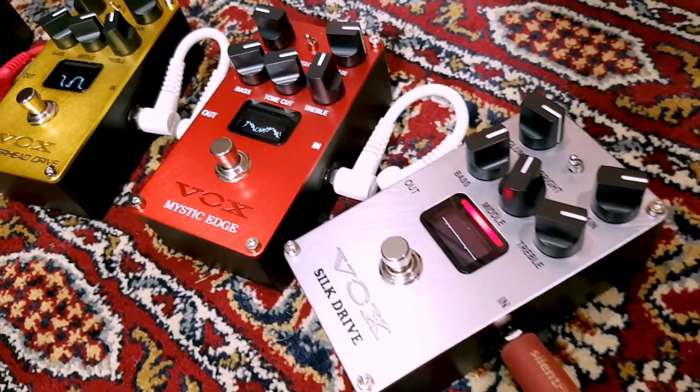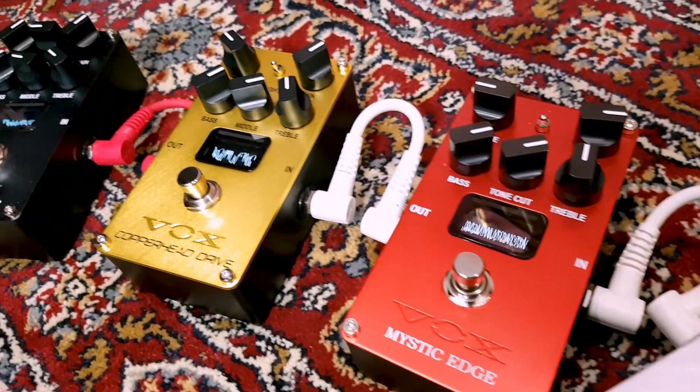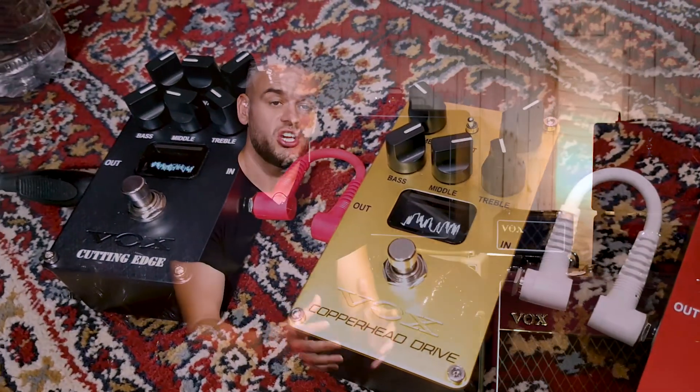You can see the difference that your playing and whatever else is in your signal chain is having on the shape of the waveform in real time.